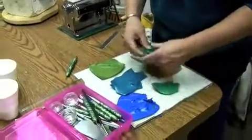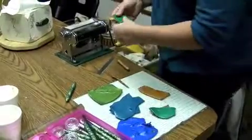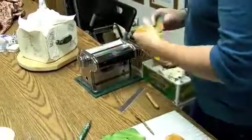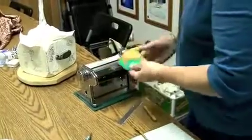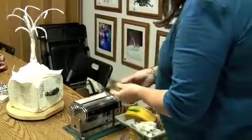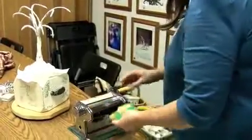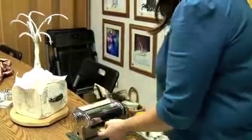This is polymer clay and we will do a custom mix. We're going to take gold and a little bit of green pearl. Basically all you do is fold — always fold it down so you don't incorporate air into the clay — and just continue doing this. You can get a really pretty shade of green. It's one of my favorite colors of green.